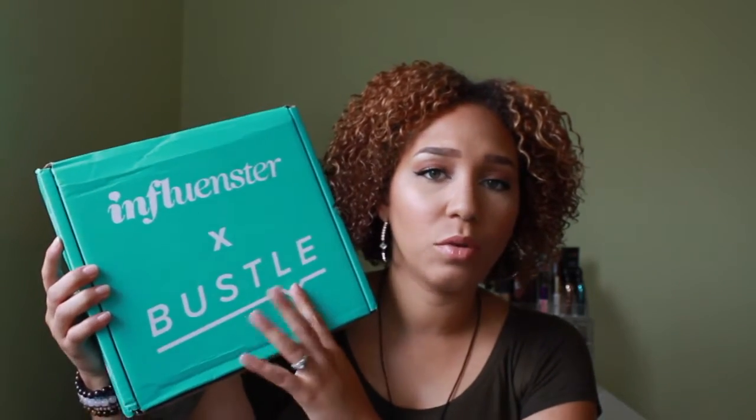First of all, this is a collaboration box. I don't believe I've ever received one of the collaborations before, but they collaborated with Bustle, which is like a lifestyle online blog. So let's open this up — this is their Flawless box, which I believe I also received last year.